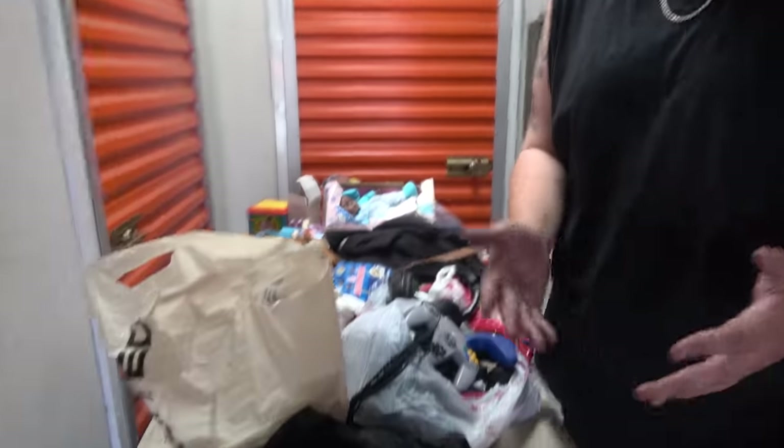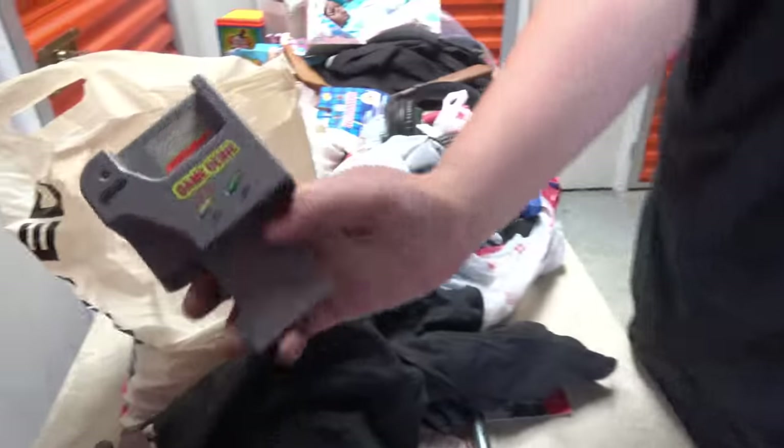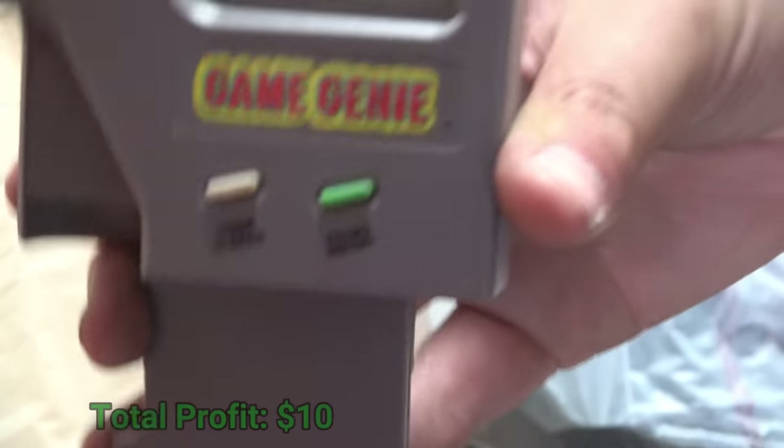We pulled some stuff out — we've got a table full of stuff and a little mystery tote we have not looked through yet. Let's start going through the cool stuff first. First things first: who remembers the Game Genie?